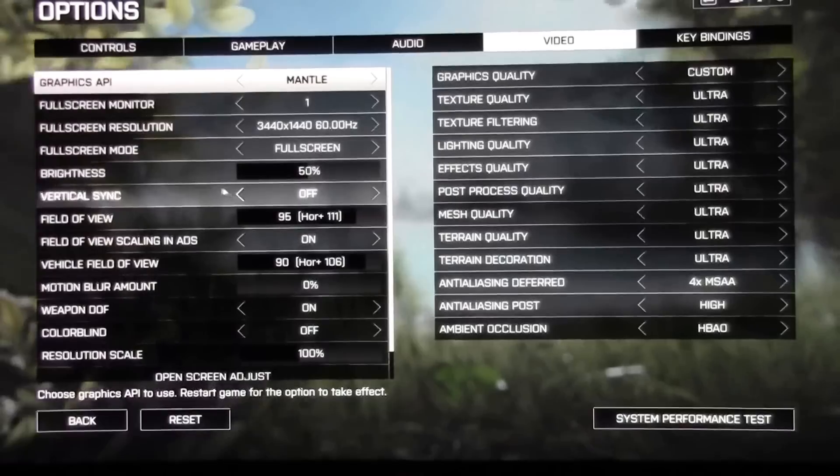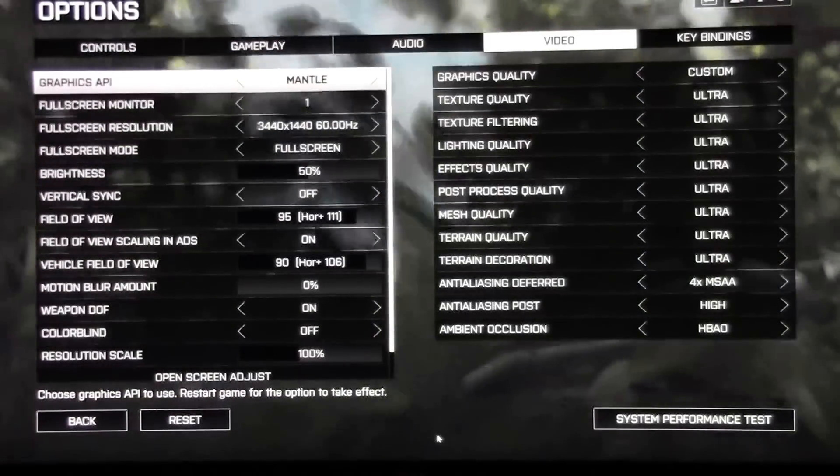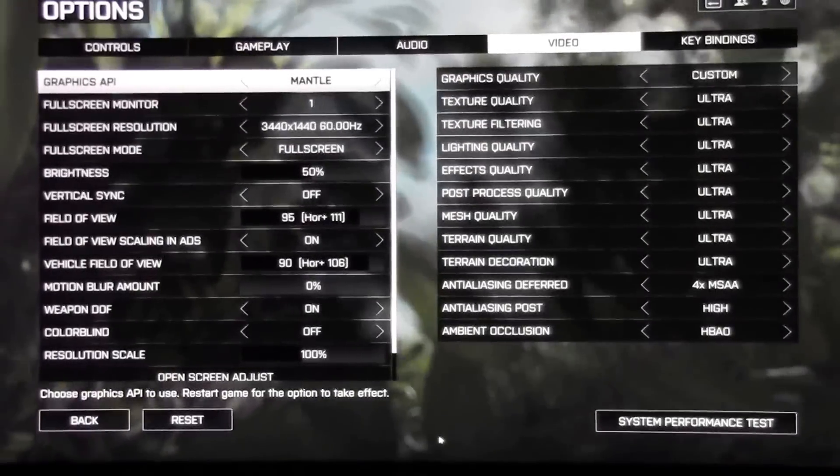This is our first gaming benchmark. As you can see, we're running 3440 by 1440 at ultra detail with four times MSAA enabled and a field of view of 95.